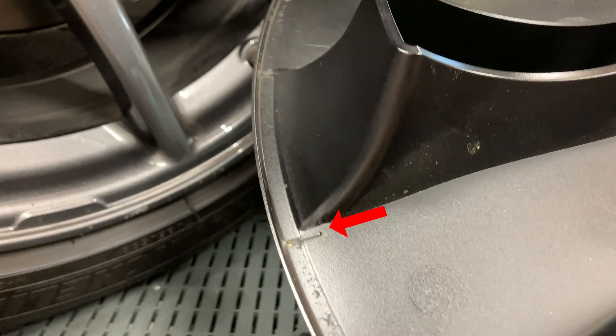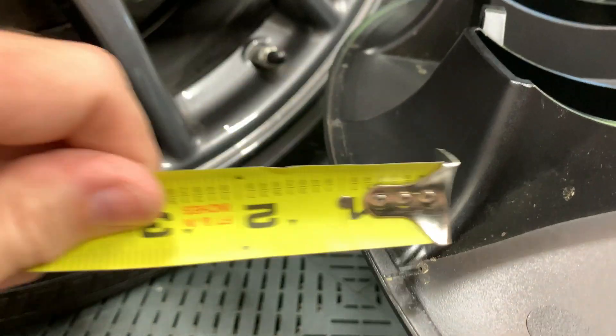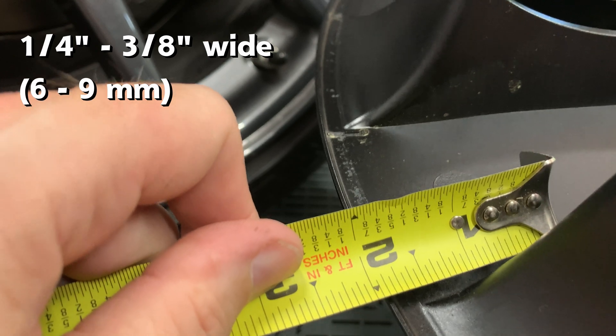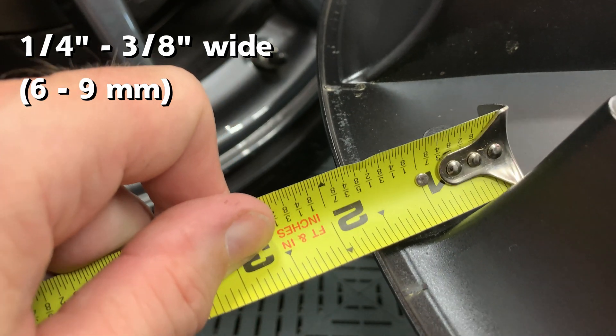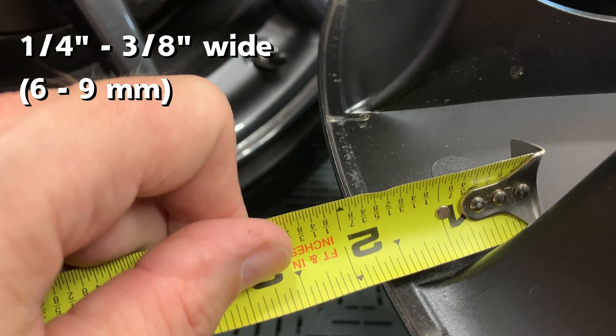There are 20 nubs around the outer edge of the cover, and you can even see some of the wear on them. On the underside of the cover, I measured the width of the channel — it's about a quarter inch to three-eighths of an inch wide.